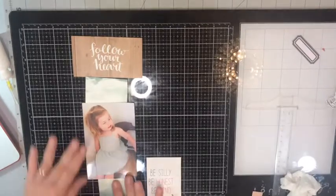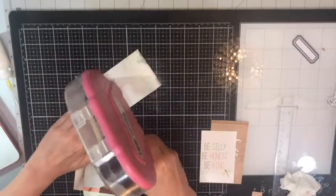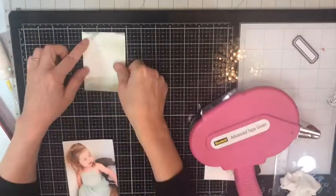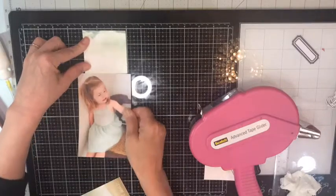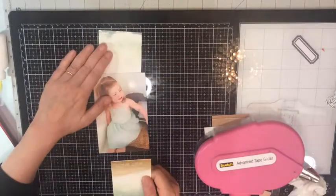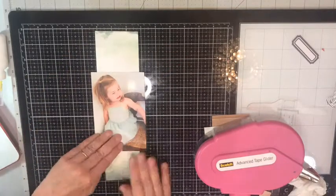Hi everyone, Susie here with another scrapbooking video. Today I'm scrapbooking this cute picture of my granddaughter Capri, and I found this really pretty teal green watercolor paper that matches her dress perfectly. I'm just going to do a vertical piece on the top and bottom of the photo.